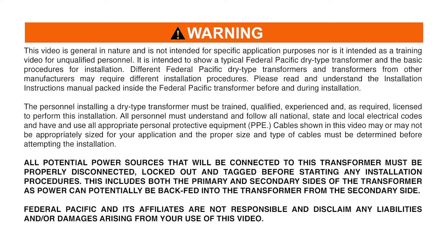Cables shown in this video may or may not be appropriately sized for your application and the proper size and type of cables must be determined before attempting the installation. All potential power sources that will be connected to this transformer must be properly disconnected, locked out, and tagged before starting any installation procedures. This includes both the primary and secondary sides of the transformer as power can potentially be backfed into the transformer from the secondary side.